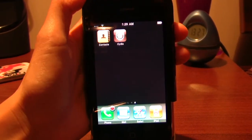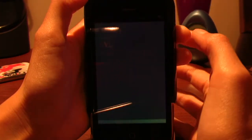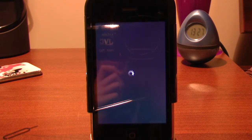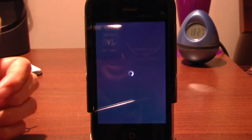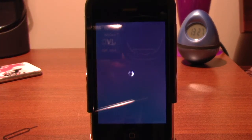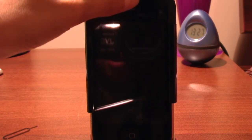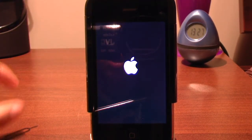First you need to reboot it — hold the power button and let it do its thing. Once that's done, turn it back on. Let's watch this work its magic. This is actually the first time I'm doing it too. Hold the home button to turn it on again. Remember guys, this is only for the 3G, not the 3GS.